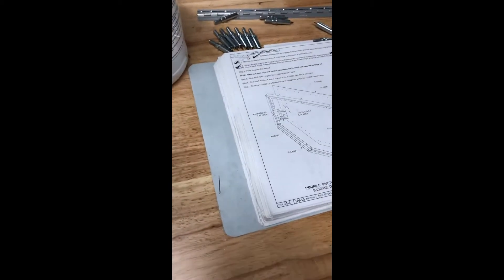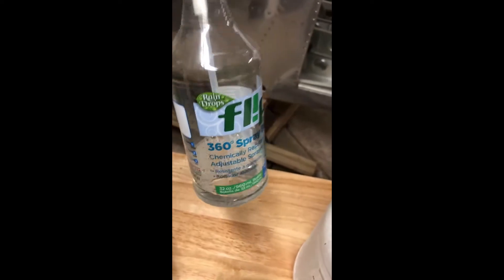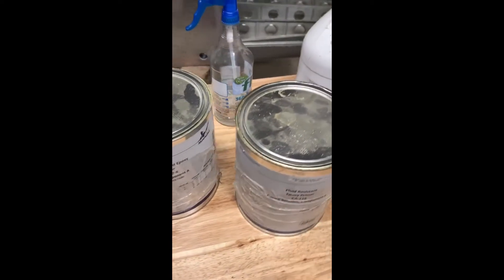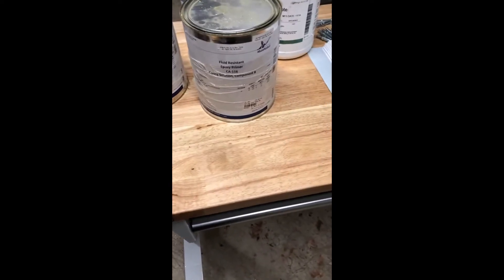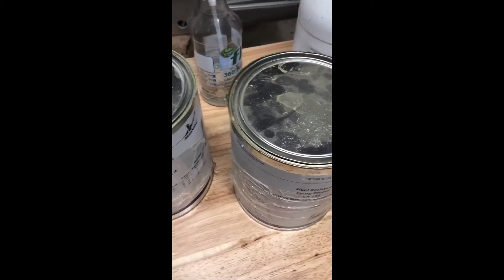One of the things I thought I'd do this time is actually show you what I use to prime, because it works extremely well. The first thing I do is use this pre-coat — I put it into a little spray bottle, spray it all over the surface of the aluminum, then use a Scotch-Brite pad to scuff it up and clean it. Then I hose it down and let it dry.